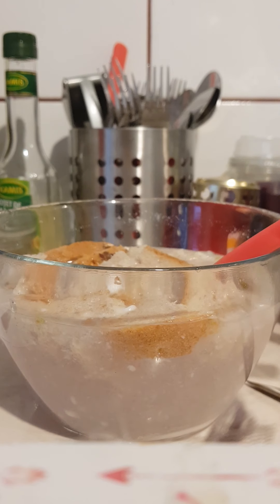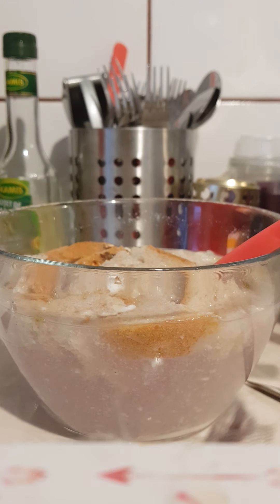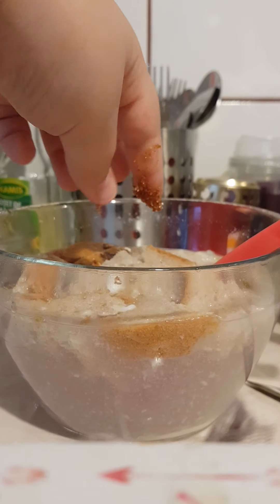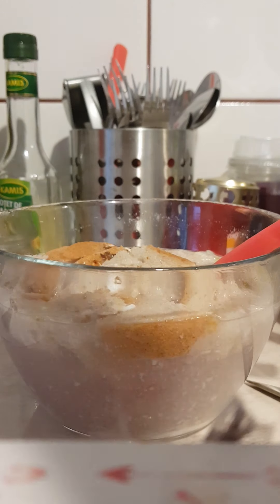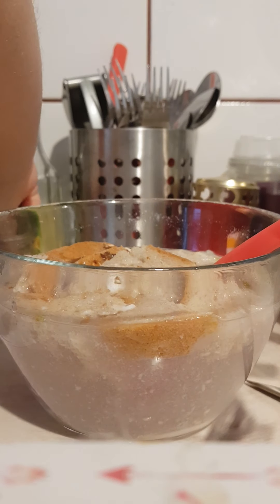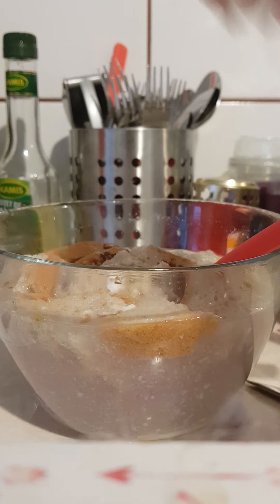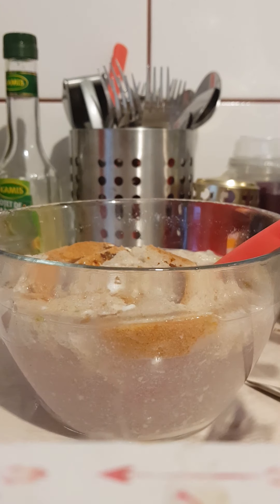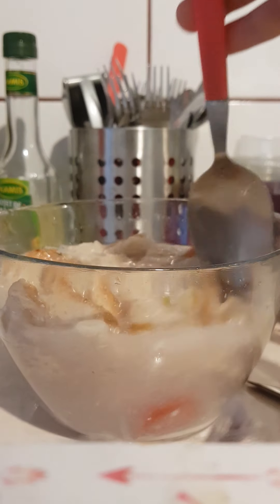Now what you're going to need is just a little bit of brown sugar, and you're going to want to put it in there. If you really want to feel like vomiting while looking at this, I suggest you make this — because once my mom saw this she was about to throw up, I'm not gonna lie.